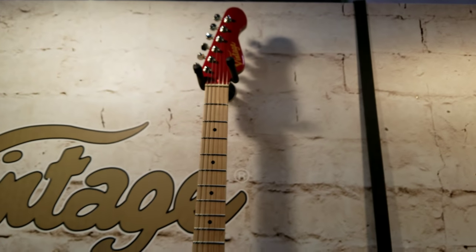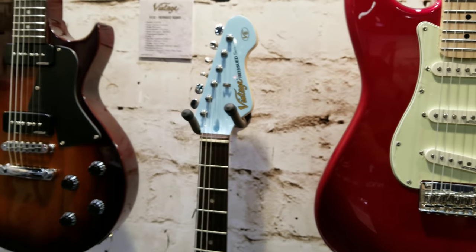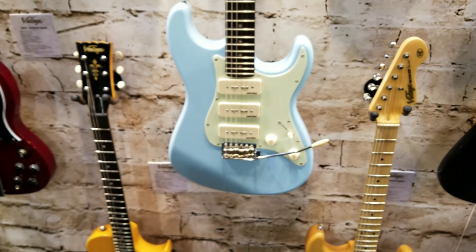This is a great alternative for you guys that have been looking at some of those Squiers — maybe you don't want to buy the Squier line. Here's a beautiful baby blue one. Look at this — 3 P90s, definitely a trend this year with the P90s.